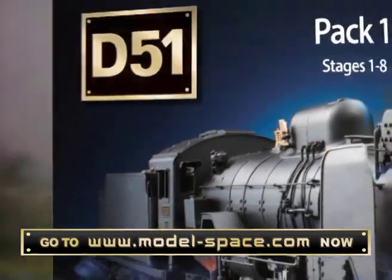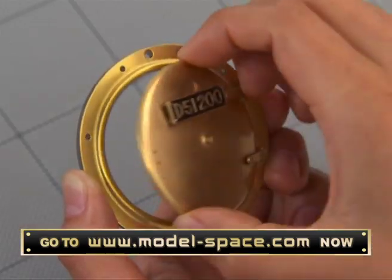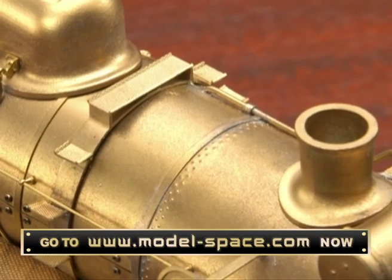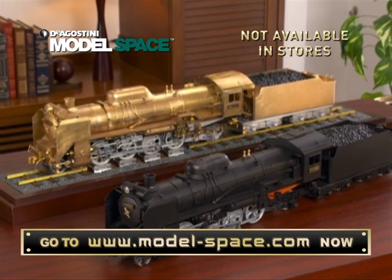The whole build is made easy with your simple build guide that comes with your parts. Start constructing your D-51 steam locomotive today and build one of the world's greatest steam locomotives. This beautiful model is not available in stores, so go to modelspace.com now and order yours today.